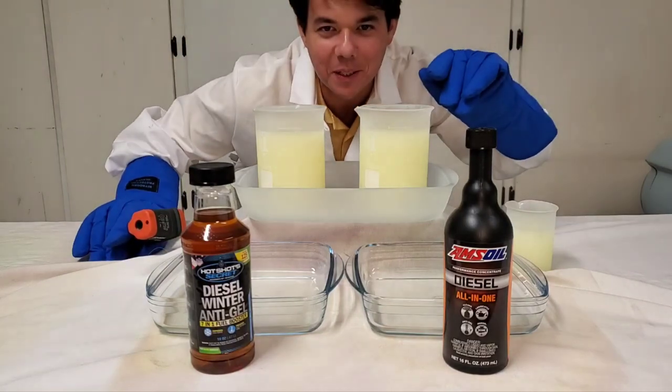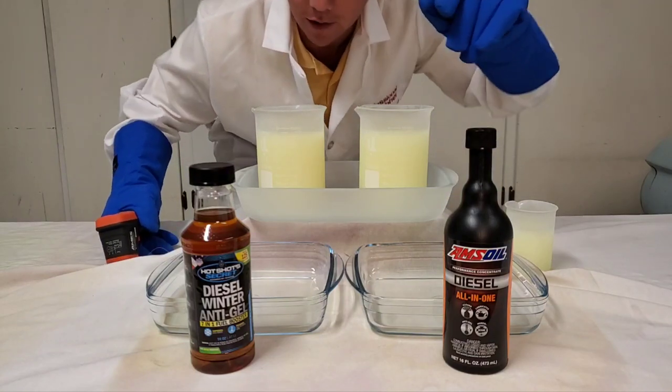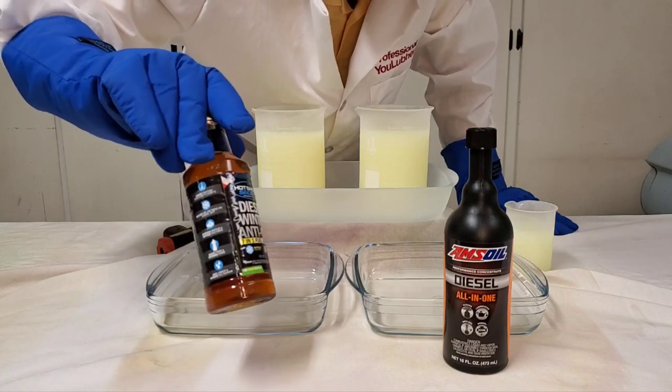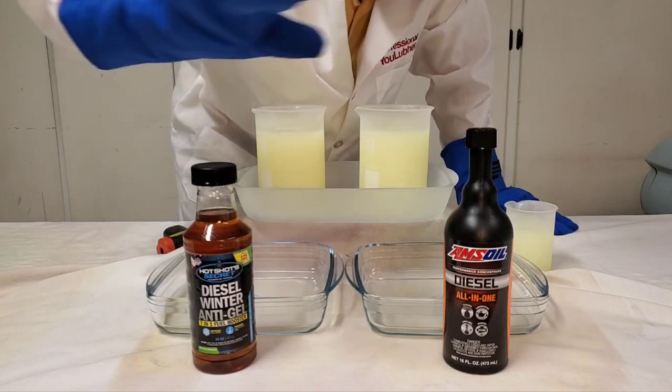Welcome to Synthetic Oil Protection. I'm your host Eben, and today is another exciting cold flow test at negative 50 degrees Celsius. We've got our Diesel Additive Hot Shot Secrets — thanks to everyone that recommended we do this one — and we're going up against our AMSOIL All-in-One.